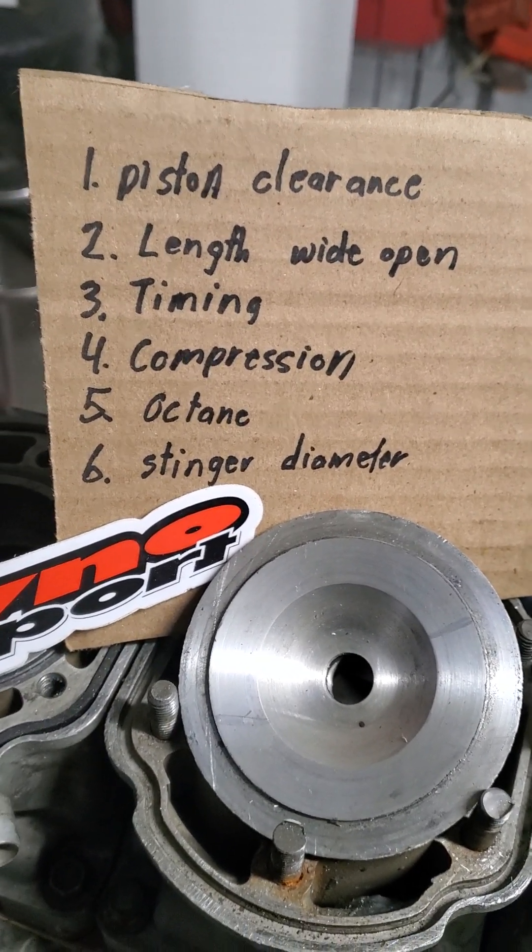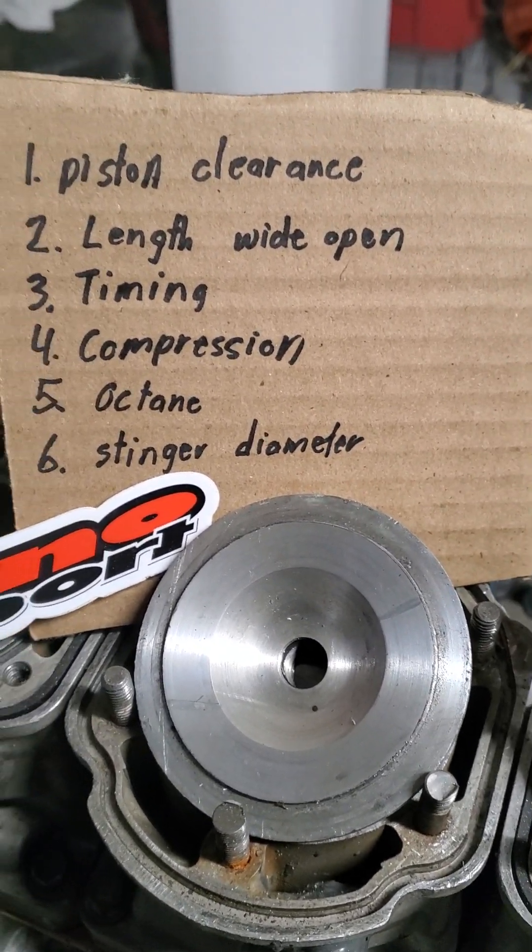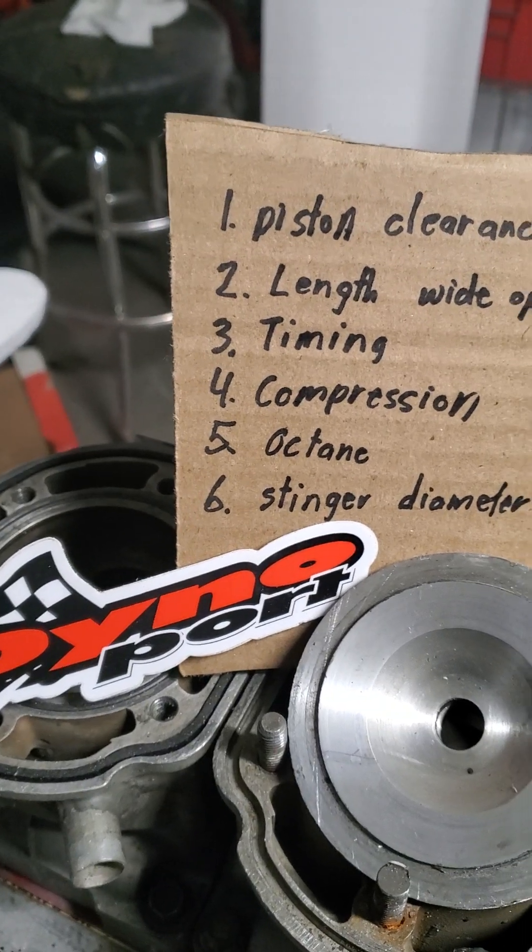Piston clearance, your length wide open, timing, compression, octane, stinger diameter — basically the type of racing you're doing. All of these variables affect how you interpret spark plug color.